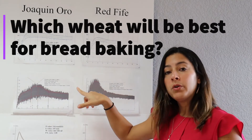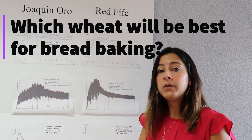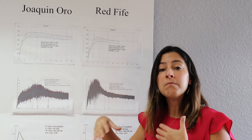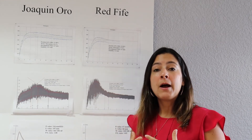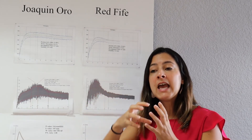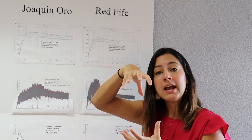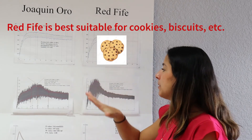So which of these two will make a nicer, bigger loaf of bread? Without doubt, we know that a stronger flour, stronger dough, stronger wheat such as Joaquin Oro will make a much bigger loaf of bread, because the gluten matrix that develops during the fermentation process traps the gas that is being released in what we call a sponge, and as it expands, it is able to expand and allows that expansion without collapsing.